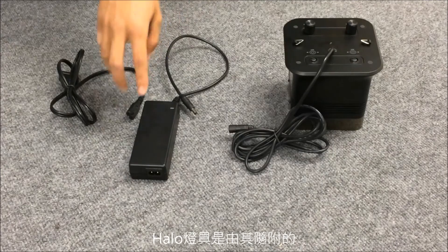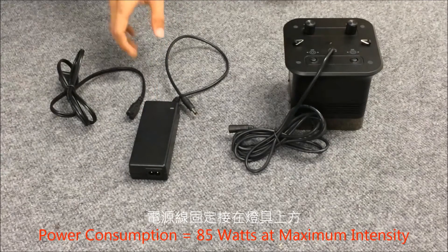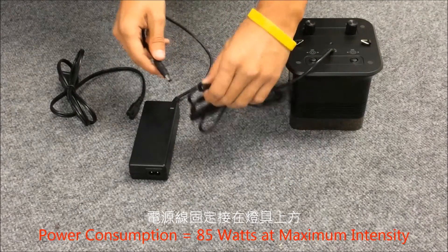The Halo is powered by the included 33-volt DC power supply. The power cord is permanently attached to the top of the fixture.